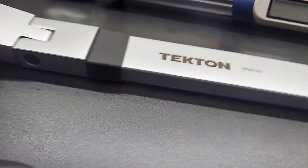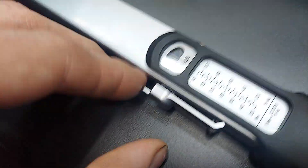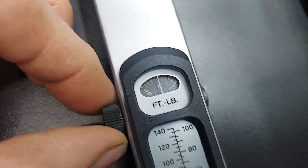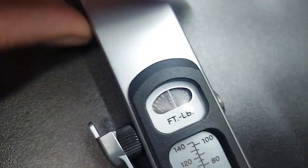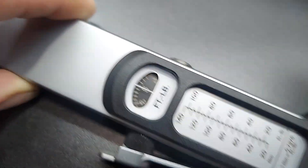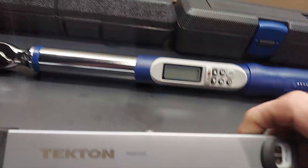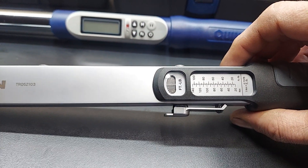Split beam torque wrench — this one is a half inch drive version. What you're going to do is take this, open it, then you turn this here. Right now you'd be at 80 foot pounds. Similar to the clicker style, once you reach your desired torque you'll hear a click and then you're done.